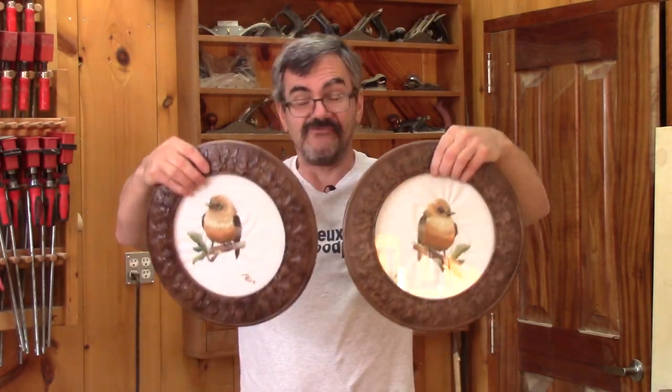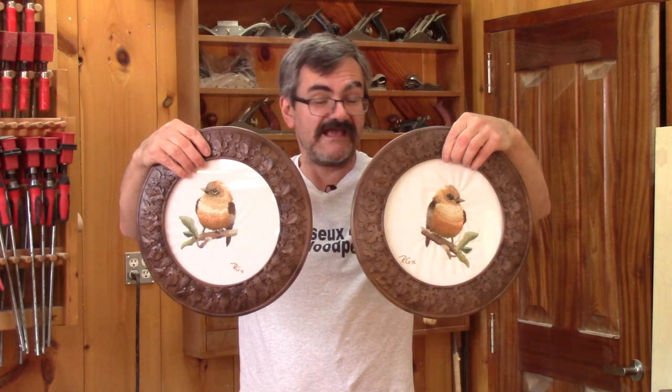Hi! I'm the Woodpecker today. I'm making some round frames for René's embroideries.